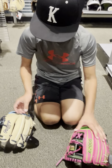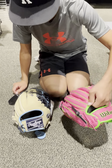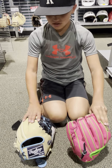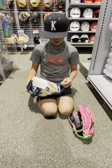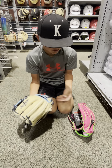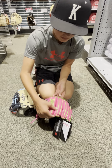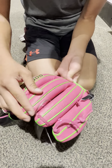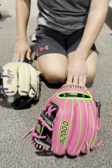First we'll start off with the A2000. So here we got the pro stock leather right here, and it feels really nice inside the glove. The thumb feels really comfortable. It feels like a really comfortable glove and it takes a while to break in, but it's good. And now the Heart of the Hide.